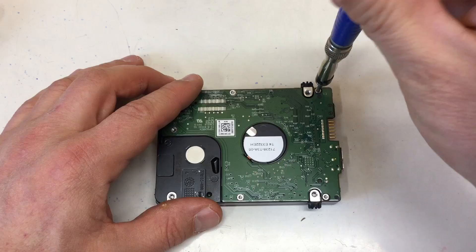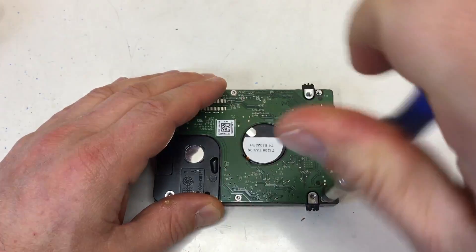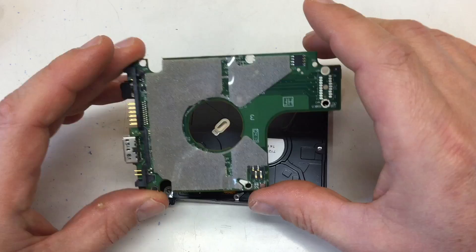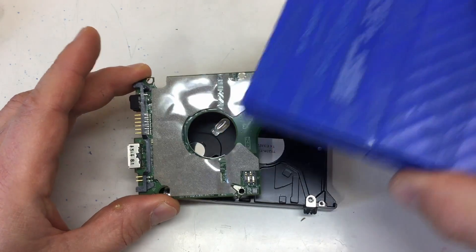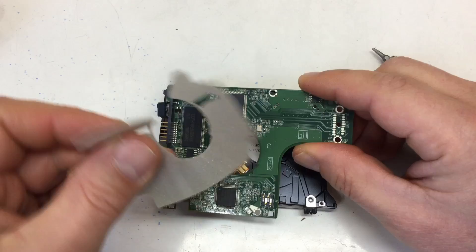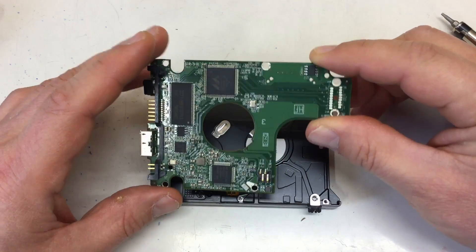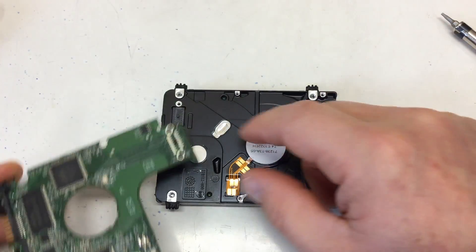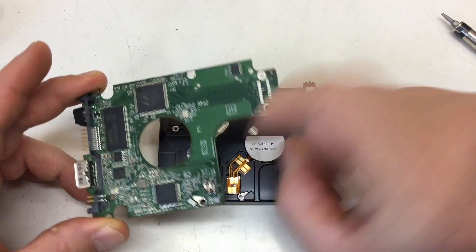Let's first get the board off — that should be pretty easy, just a few screws. Oh, that is new — I don't think the newer generation had that foamy stuff. Everything else seems pretty much the same. The contacts for the spindle motor and for the head assembly — you don't stick any flat flex cable into connectors, it's all press-on.